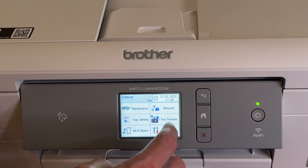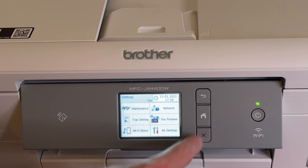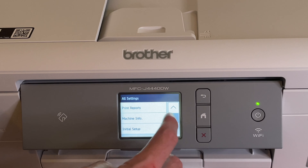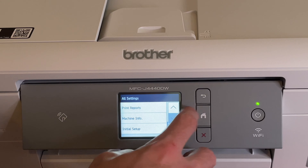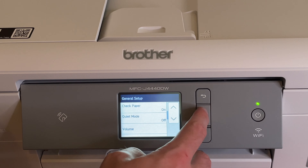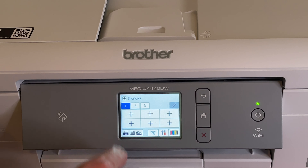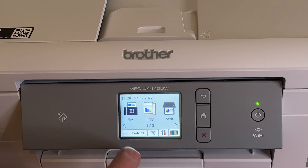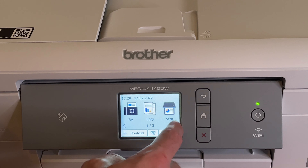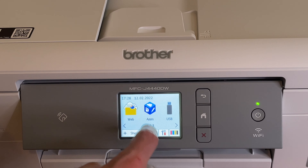Going through the settings first: fax preview, and then all settings — network, print reports, machine info, general setup. You can also add shortcuts and choose your pages — one, two, or three — which is great. You have fax, copy, scan, web, and apps, though apps requires the internet. There is also a USB option since there's a USB port on the device.